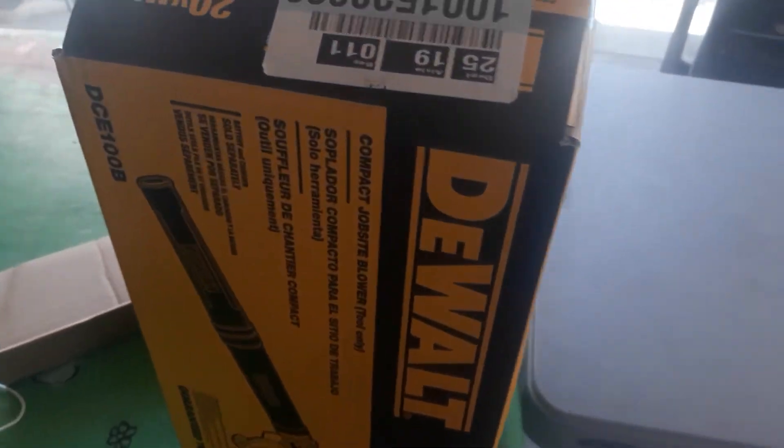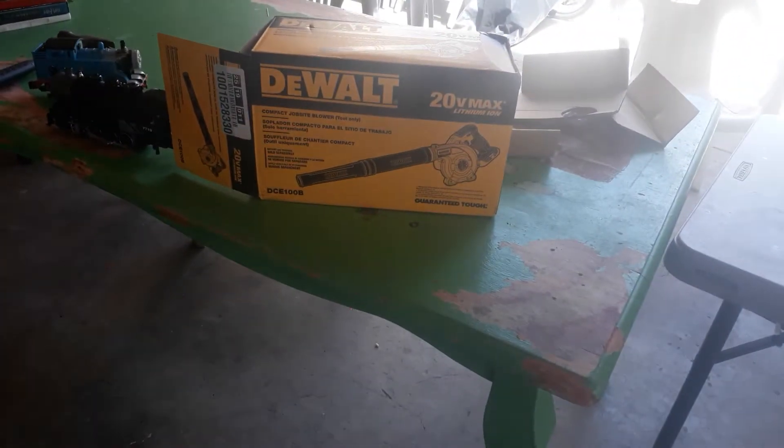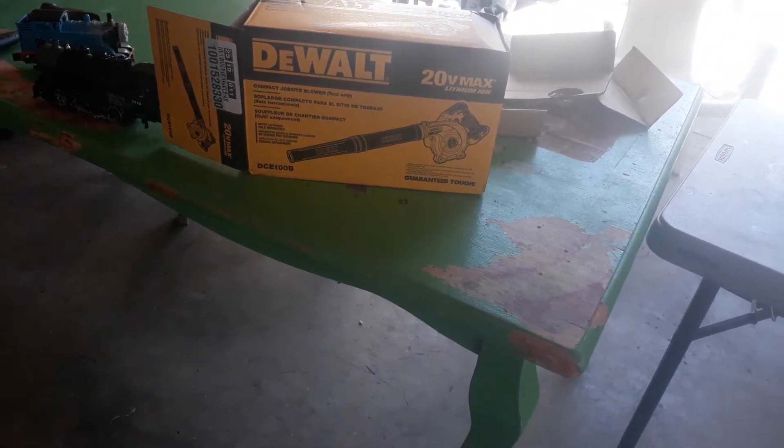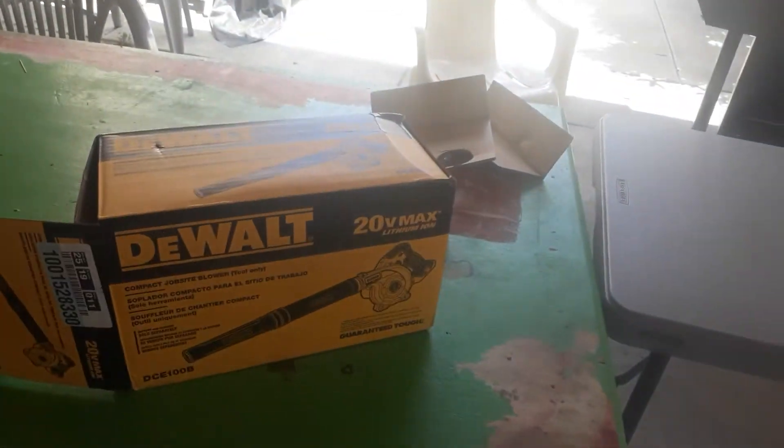Hey guys, Lois Agassi here. Today I got a brand new D1 leaf blower. It needs to blow away from the new table.